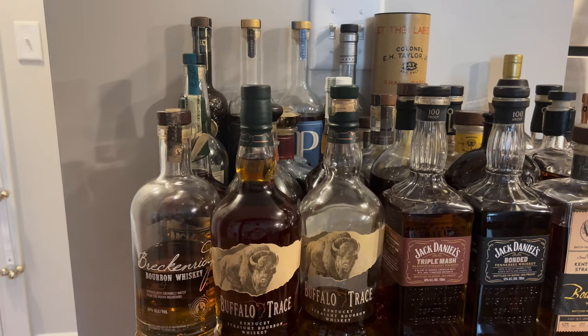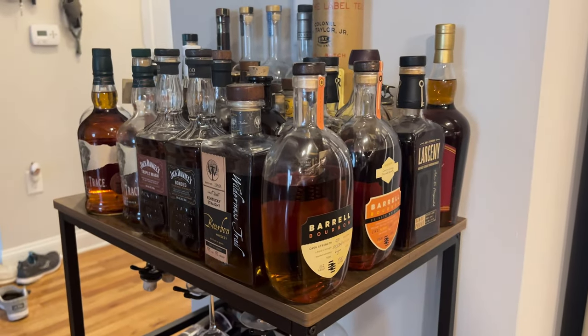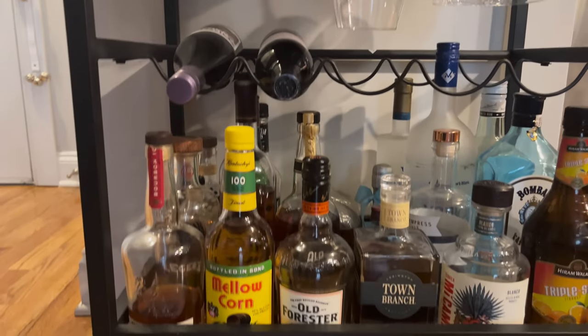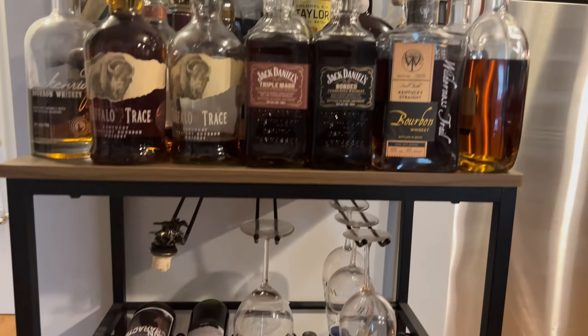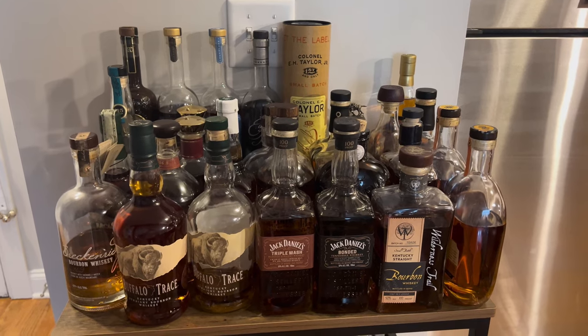I'm going to show you guys what my bourbon cart looks like right now. Here's the bar cart, fully stocked — I do have some wine on it as well, with mixers and other bottles on the bottom shelf. This is what my bar cart looks like at the moment. We will be getting shelves installed and I'll have a new setup in the future — the shelves are on their way, and I'll build and set it up to get the entire setup looking fantastic for the channel.